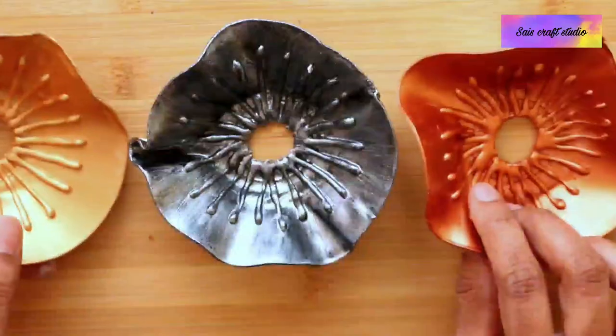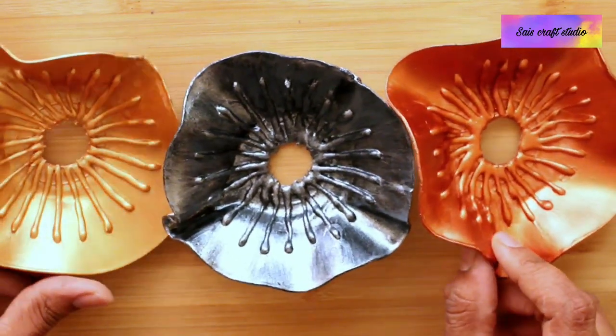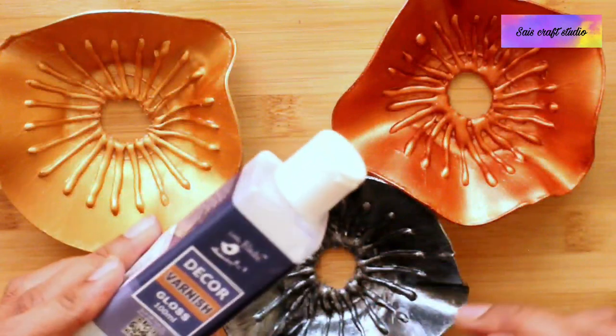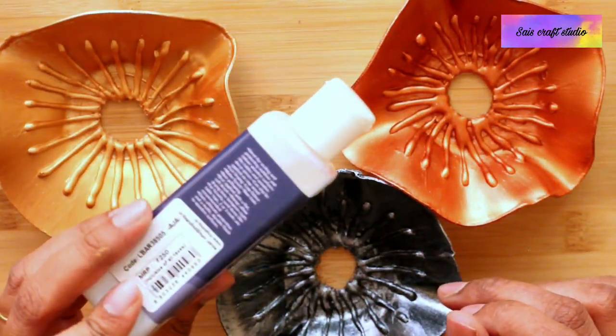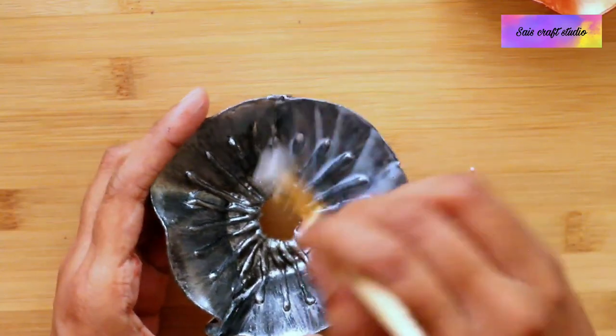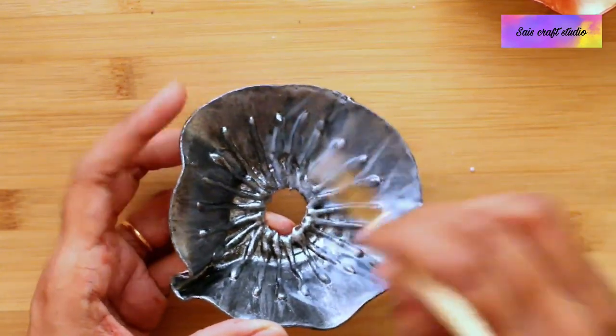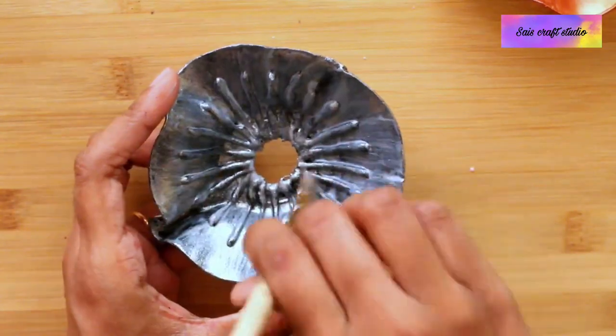These are the three different colors — metallic gold, metallic silver, and copper. Now let's seal our project with a good varnish. I am applying gloss varnish. Just apply a thin coat of varnish, let it dry, and then give it a second coat to get a glossy effect.